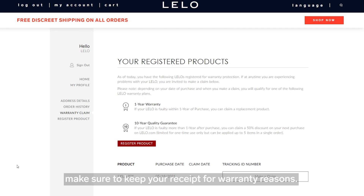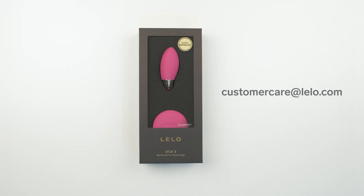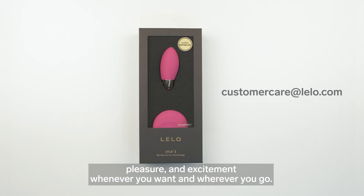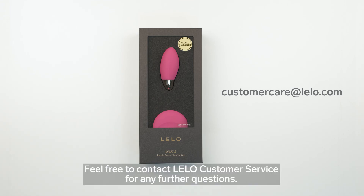And that is everything you need to know about Lila 2. Explore your intimacy with secrecy, pleasure and excitement whenever you want and wherever you go. Feel free to contact Lilo customer service for any further questions.